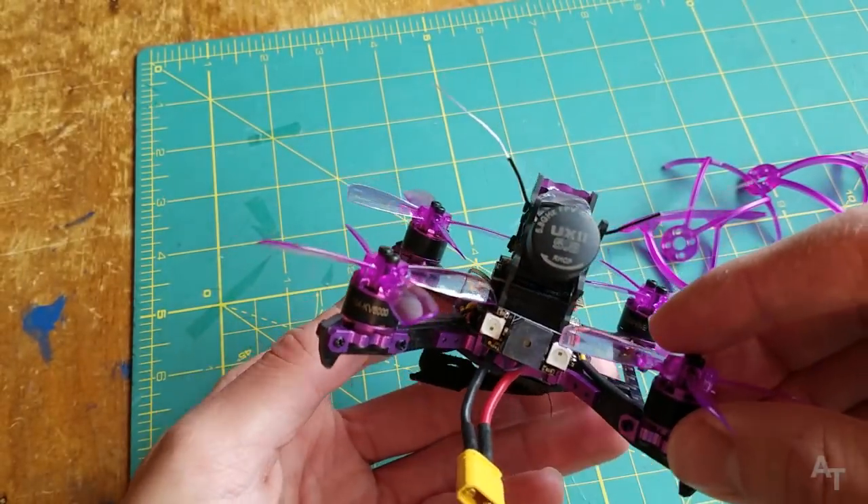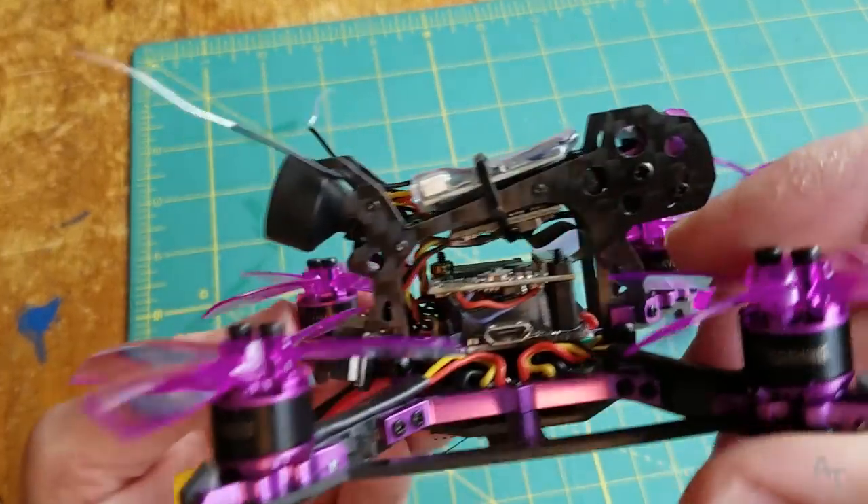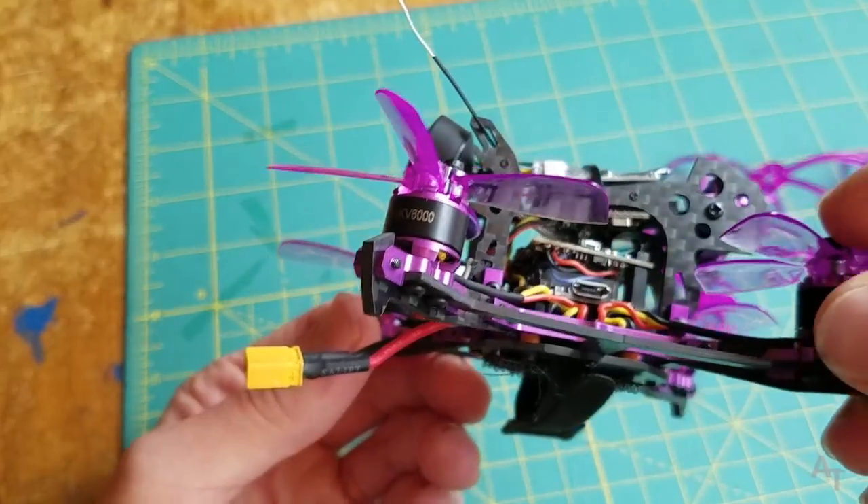It's actually 2.4 inches, but anyway, micro brushless quad. I've actually been wanting to build one very similar to this, the same style, so I'm very excited that they sent this to me.